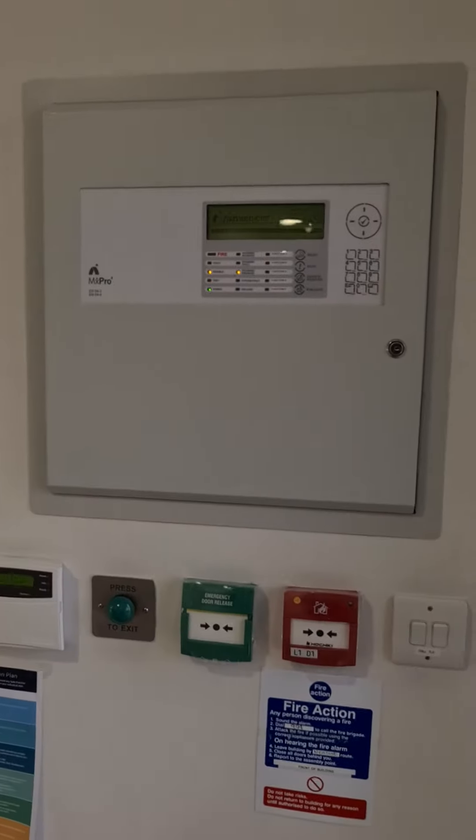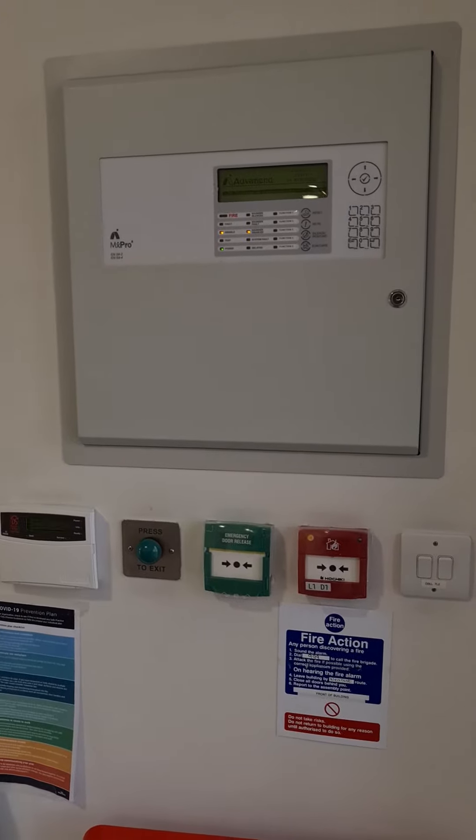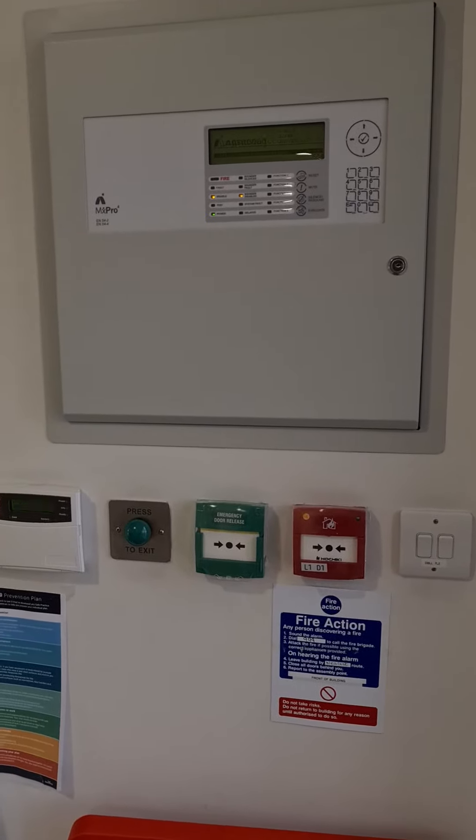Don't forget to notify the monitoring station that you're about to do the test as well. If you're not sure about how to contact the monitoring station, just ring the office and we'll guide you through the process.